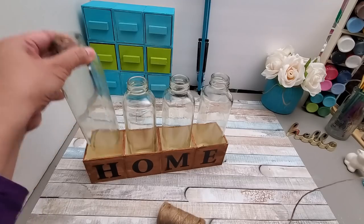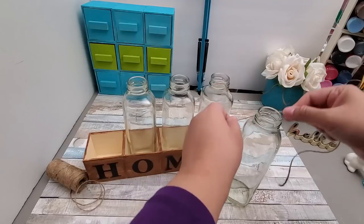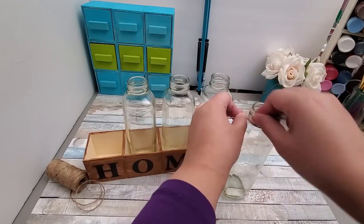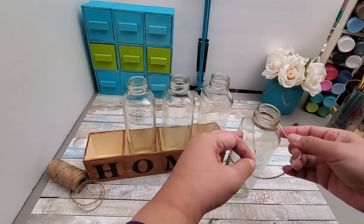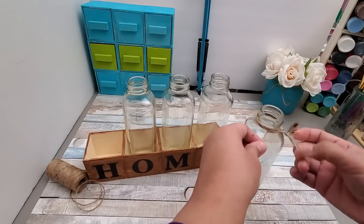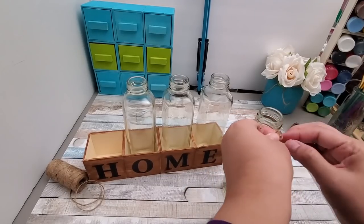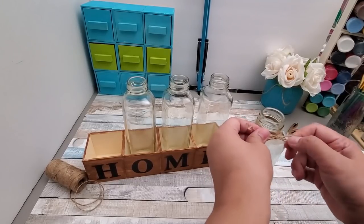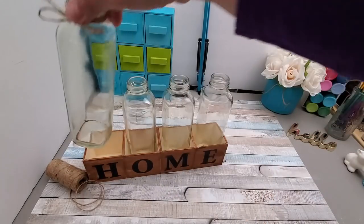To decorate the bottles in farmhouse style, I'm using twine from my Dollar Tree stash. I cut around 12 inches of twine and tie a simple bow to adorn each bottle. I'm forgoing painting the bottles — I like the clear appearance, it's so nostalgic. You can also opt to put fairy lights inside to light them up at night, but I'm keeping it as simple as possible.